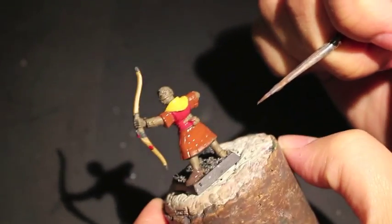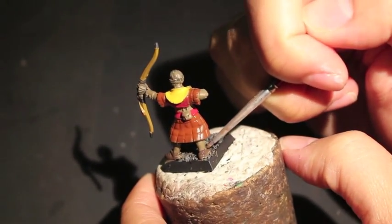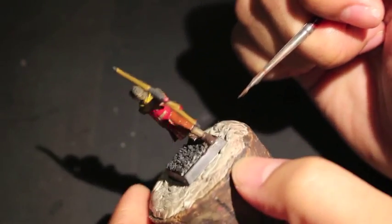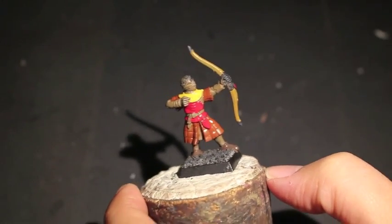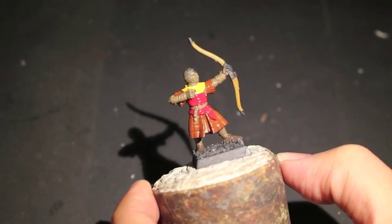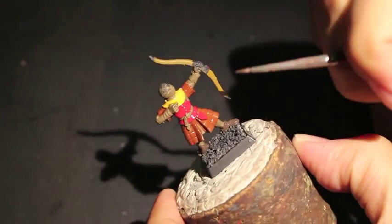Dryad Bark is being used now to paint the shoes. With this sculpt specifically, because there's no tears in the stocking, you could use brown leggings or Steel Legion Drab to represent that he's wearing brown leggings, or you could paint up the legs in a fleshy color as if he wasn't wearing stockings.